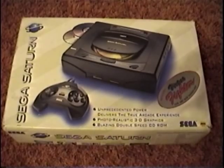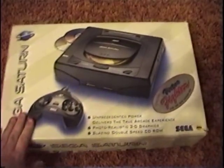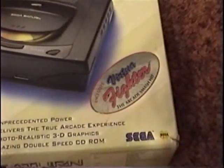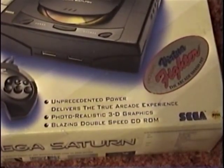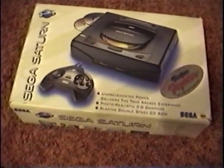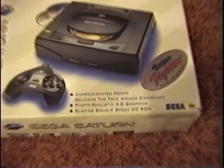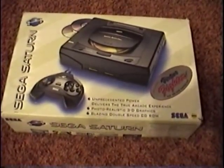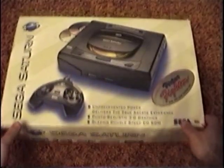Even though there's kind of a slight difference — basically the only thing different is the look of the case, some of the designs in the case, as well as the oval buttons in the front of the system itself. Right outside of that, it's pretty much the exact same system, but I tend to like the Model 1 a little bit better. So as you can see right here, we've got the front of the box. This one comes with a sticker that says Virtua Fighter is actually included; however, it was not included in this box. It's semi-complete. On the front of the box we've got the picture of the Saturn, we also have the Saturn logo on the side. And right down here it reads: 'Unprecedented power delivers the true arcade experience, just like the Genesis. Photorealistic 3D graphics and blazing double-speed CD-ROM drive.' That was certainly cutting edge back then — seems funny today, but pretty cutting edge.